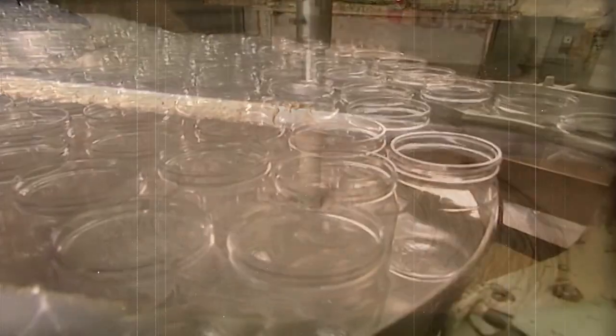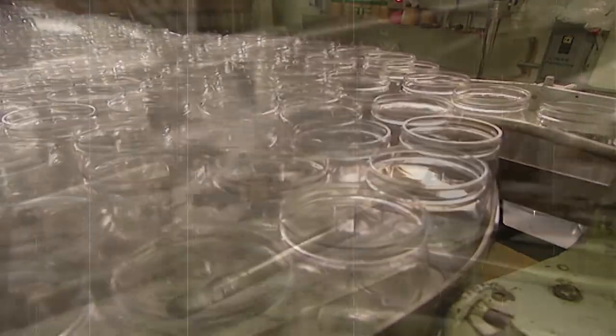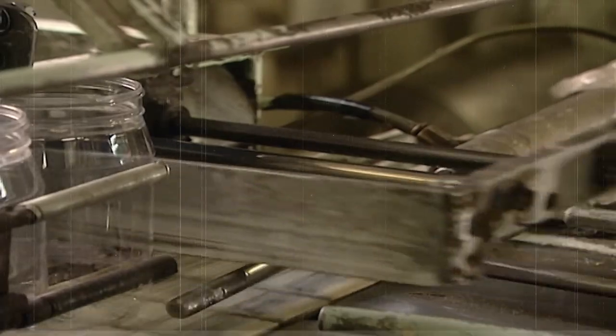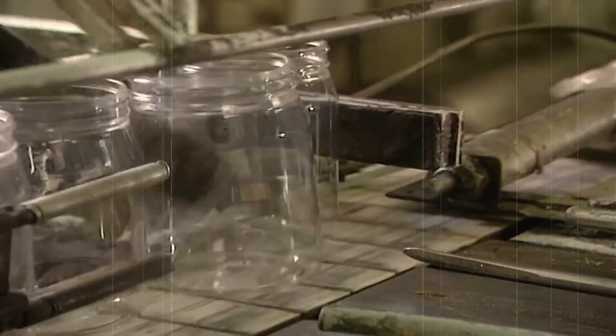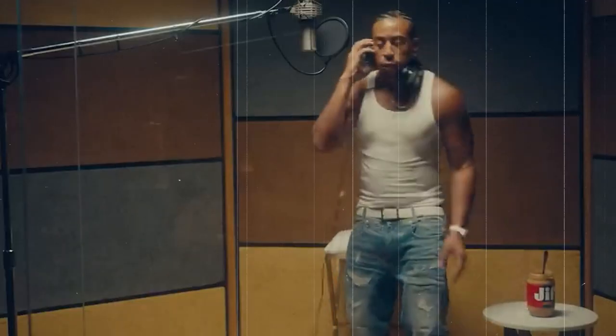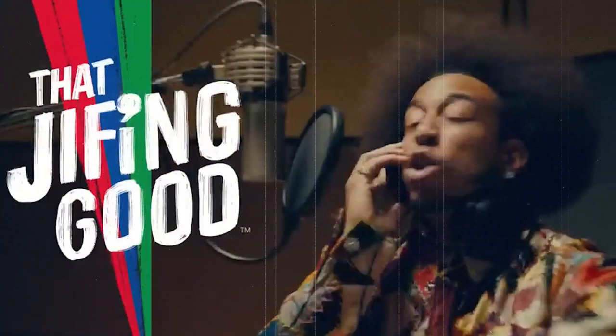Once the peanut butter has been homogenized, it's ready for packaging. At Jif, the peanut butter is packaged in a variety of sizes and formats, including jars, tubes, and snack packs. The jars are sealed with a tamper-evident lid to ensure that the product is fresh and has not been tampered with. Jif offers a wide range of peanut butter varieties, including crunchy peanut butter for those who prefer a little texture.